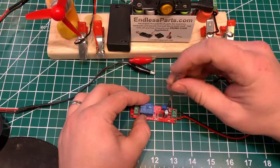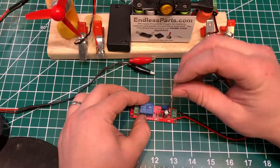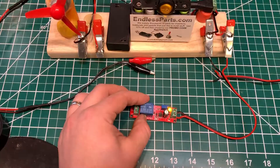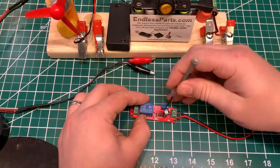If I spin this little knob here, it will change the delay. So it looks like spinning it counterclockwise sped it up.